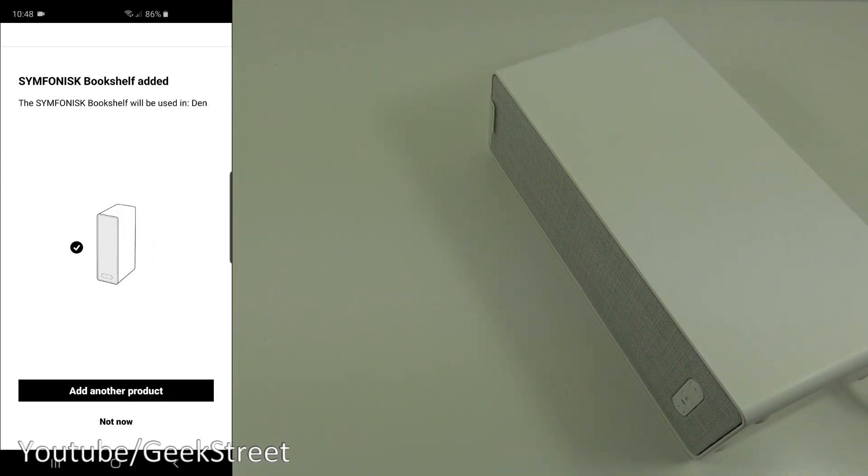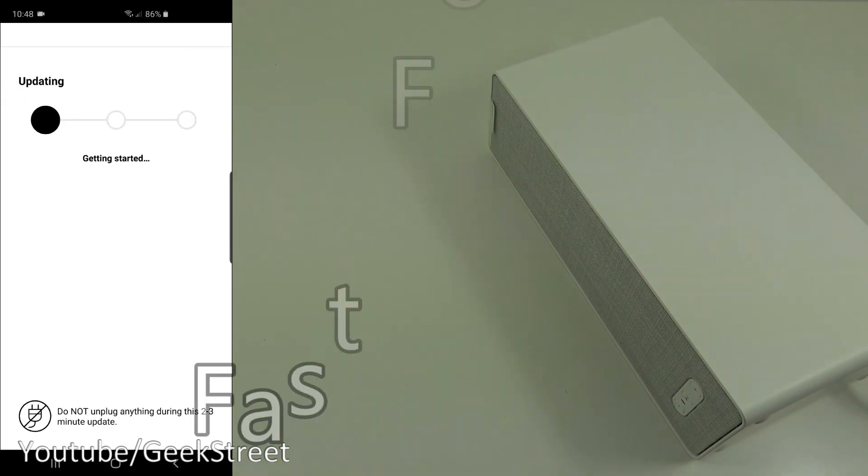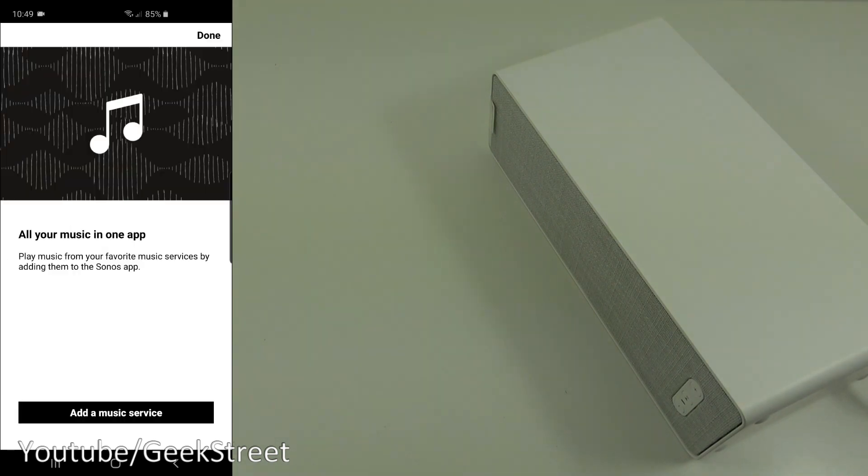That's it — it's added. Click 'Not now' as we don't have another product to add. Sonos now updates your products so they can be set up and used — let's continue. Your Sonos products are now up to date. Registering products — all done.